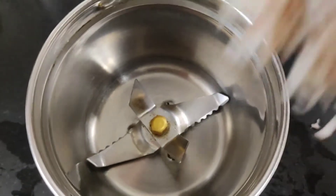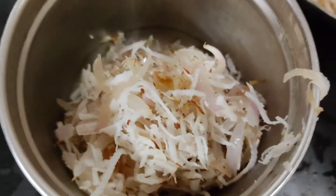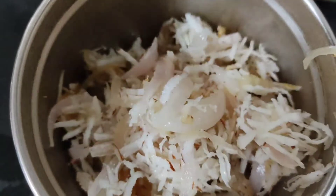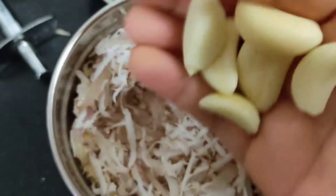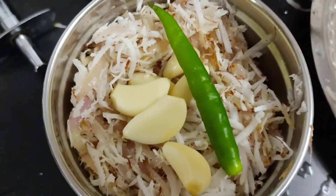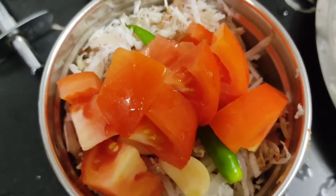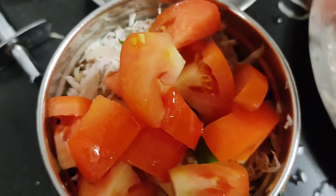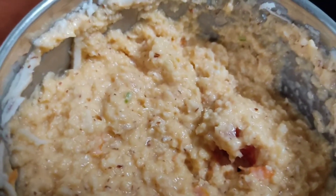Now we have put all of this in the mixer — put 5-6 kaliyahs, 1 hari mirch, and 1 chopped tomato. We will add this tomato and mix it with it.